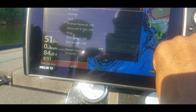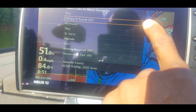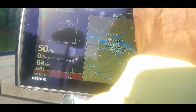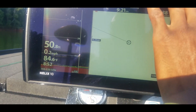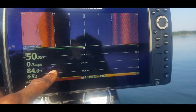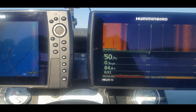We want to go to Richard B. Russell — go ahead and choose that lake and now on my mapping it went ahead and zoomed in on that lake. Good to go on that. On this unit over here I have it set up with my side scan, sonar, and down scan. All right, let's go ahead and get to it.